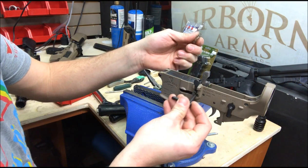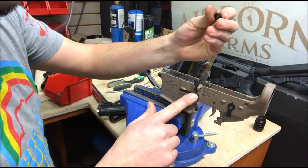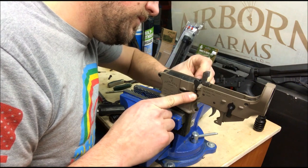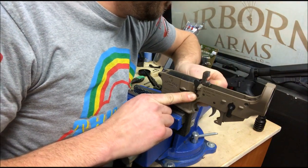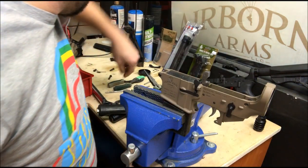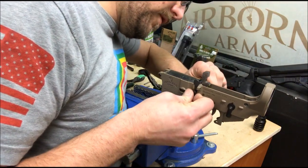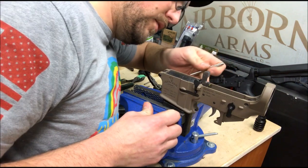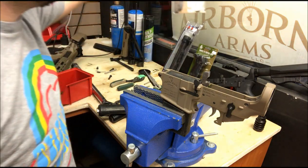Now we've got your magazine release — slides in there. Spring goes in the other side. Hold right here with your finger, put the mag button up against the threads, push that spring in, and start threading it. Do not cross-thread it. Then push that magazine release all the way in using the backside of the roll pin starter, so this comes all the way out to here. Tighten it up till you start feeling resistance, back it out, make sure you're happy with how flush it is on the other side. Good to go.